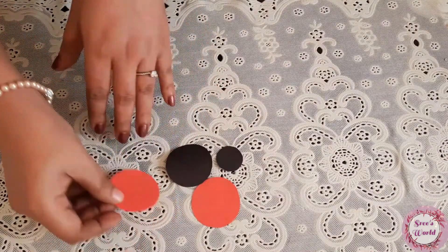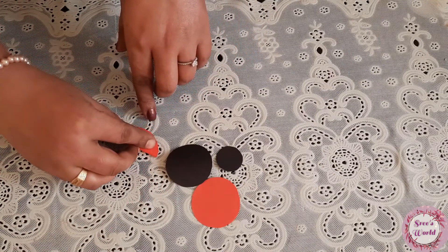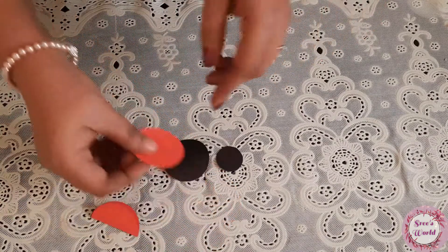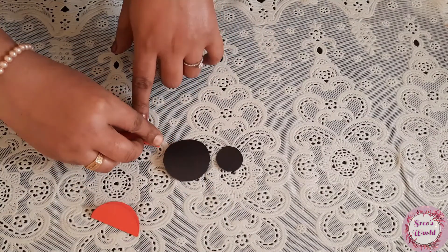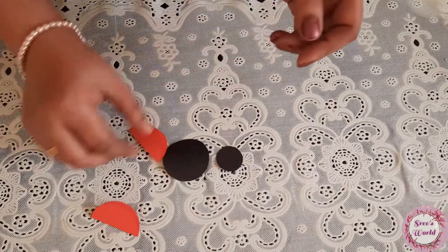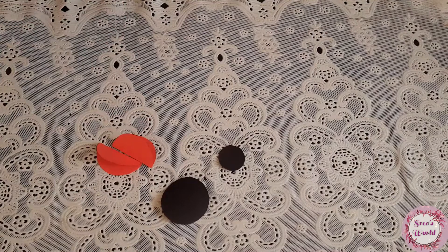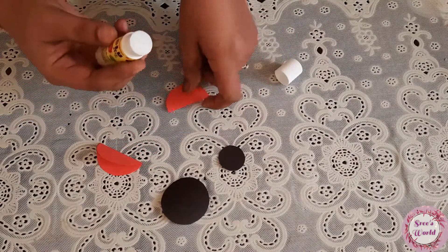I am going to cut a black color in the chart paper. That is why I have taken a black color. Then put the sand in this red color. If we cut the paper in the round, it will be easy to cut the paper. Then cut the paper in the round.